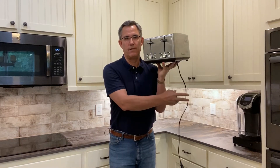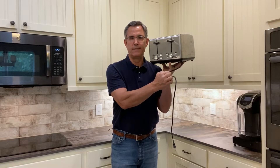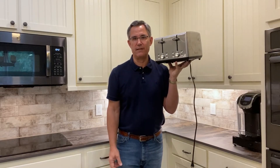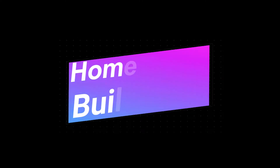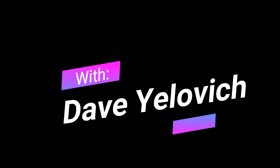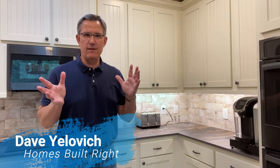I'm upset. Why does my toaster only have a 24-inch cord? I don't know, I'm sure there's a reason. We'll talk about it in just a second. Hi everybody, Dave Jelovic with Homes Built Right. Welcome back. Today we're going to take a look at the simple rules for outlets in a kitchen.